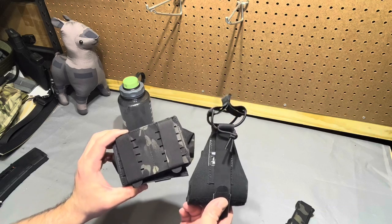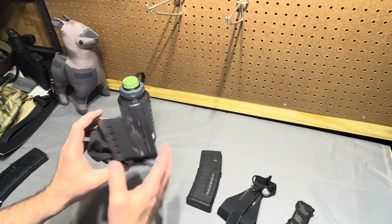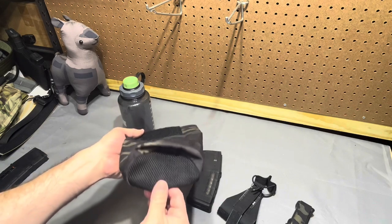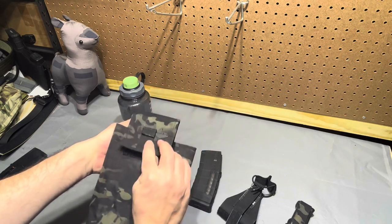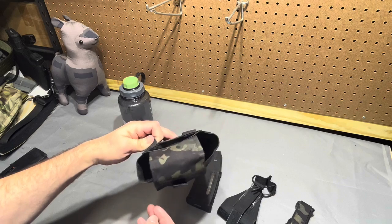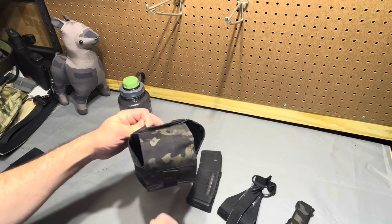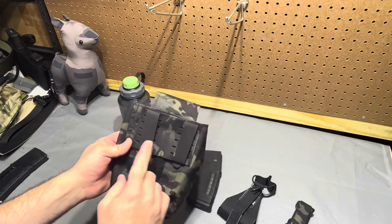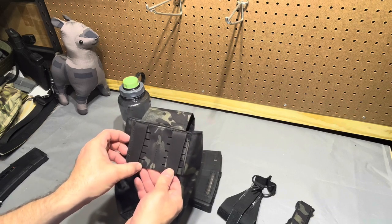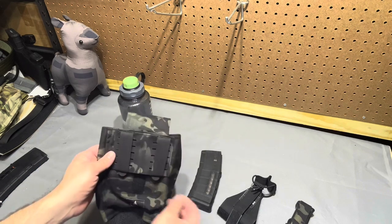It's not super unintuitive to put together, so we'll knock that out real quick. The fold-up dump pouch - nothing crazy, it's just a dump pouch. It has a mesh bottom so water can pass through, a fairly generous top opening, and no bungee around the outside. It also has laser cut tuck tabs on the back with a three-column wide spacing.